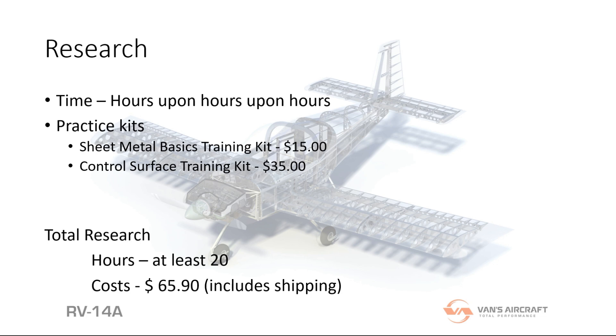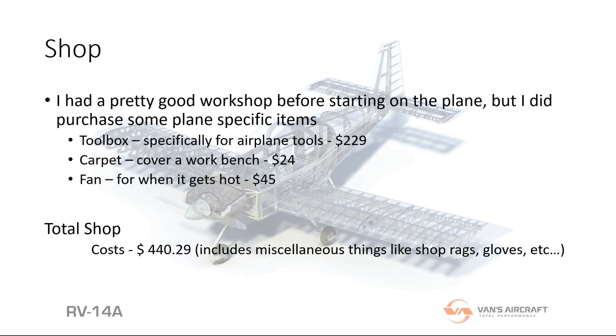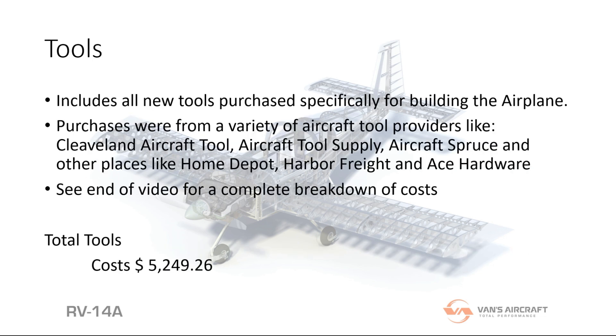I had a pretty good shop going before I started to build the plane — all the stuff you'd need to work on a car or build cabinets at home. So I didn't need a whole lot, but I did get a few things. There wasn't a lot of cost to update the shop to handle building a plane, although I did buy tools for the plane, so I separated out the shop and the tools.